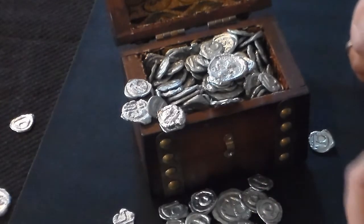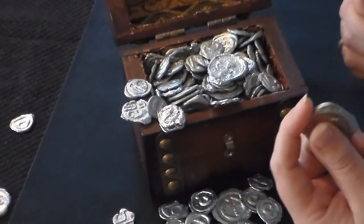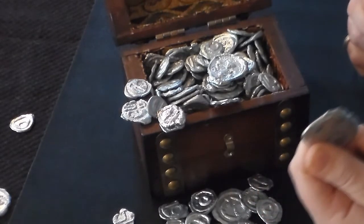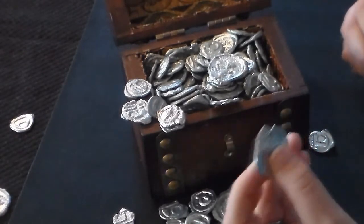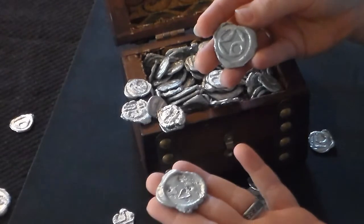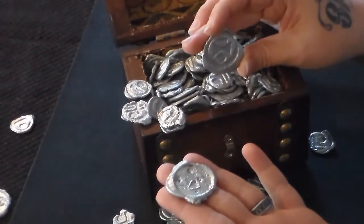Whether you're using this for a role-playing game, a cosplay, any kind of dungeoning type game that you're going to need money in, I think this would really enhance your game and bring it to some new life. Even if you are just a collector and you just want something really cool on display, I would proudly have this on display with the rest of my gaming gear.